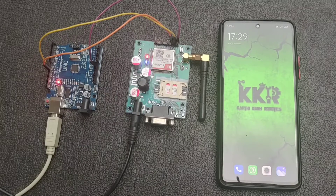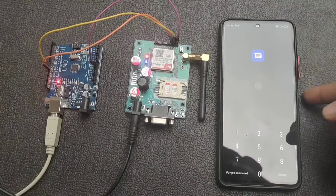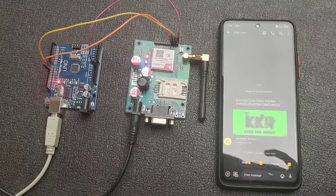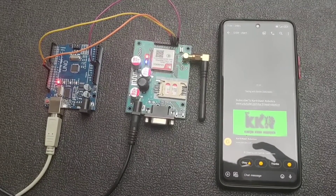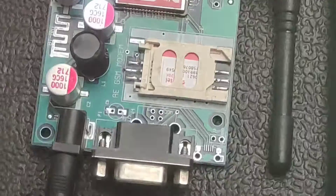After uploading the program to the Arduino board, you can see the result on the specified mobile number. I can see a notification — opening it, there is a message from our GSM module. The message says 'Subscribe to Cartcase Robotics' and it also includes a link. It's coming through again as well.